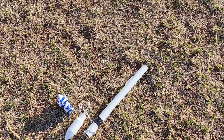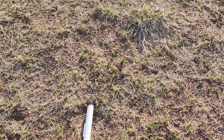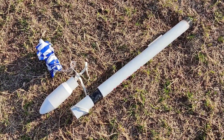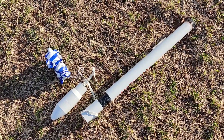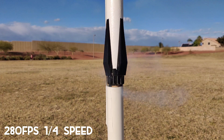Well, the tail fins broke off, but nothing a little super glue and zip ties can't fix — to get this ready for a third launch. But first, let's marvel at this slow-mo footage.